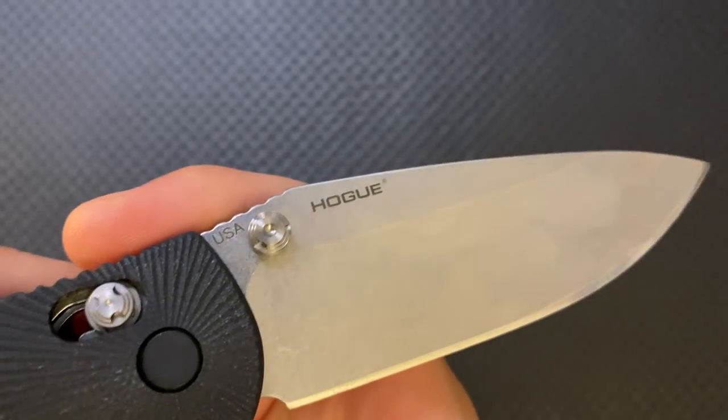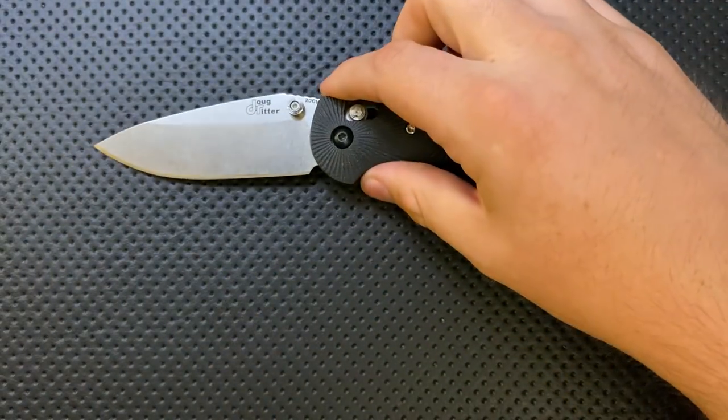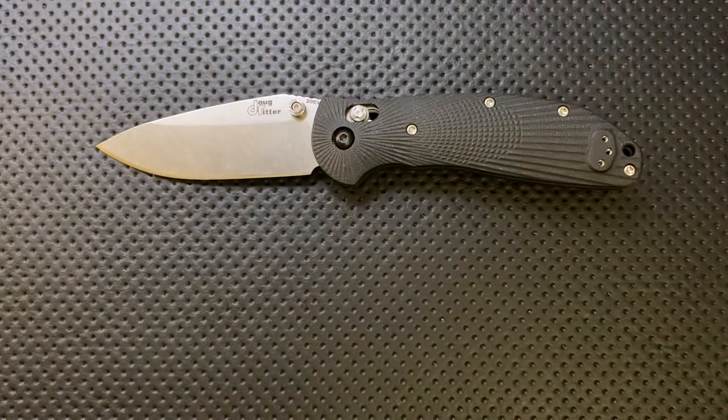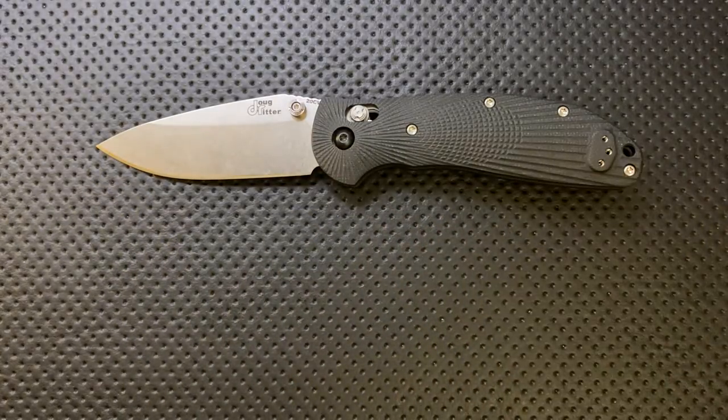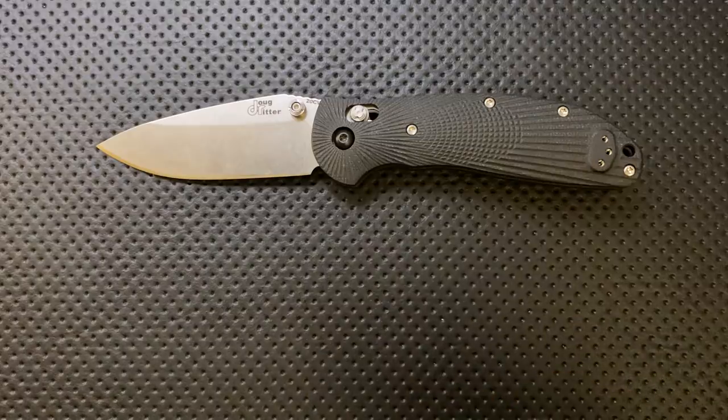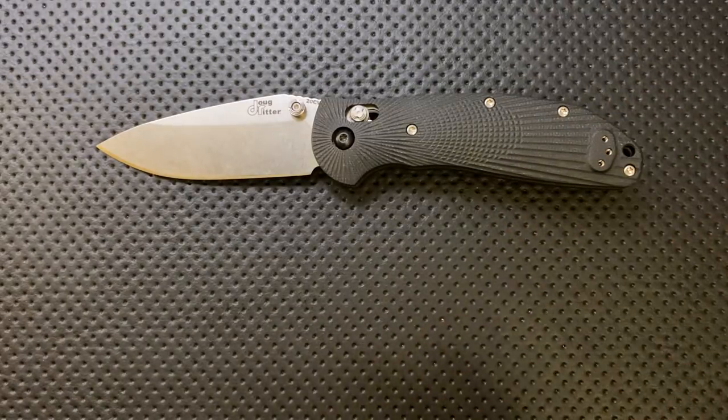I'm really happy to see Hogue using another designer and working with other designers. Most of Hogue's stuff is with Elishawitz, and he's a great designer. But diversity is a strength, and having more designers means a lineup that's going to be more interesting to more people. I really hope this is the start of many more collaborations from Hogue alongside the stuff they're doing with Elishawitz.